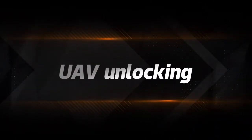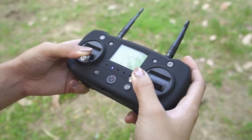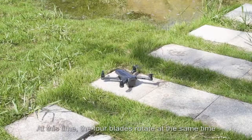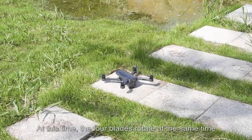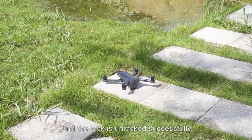UAV unlocking: pull the left and right control sticks of the remote controller outward or inward at the same time. The 4 blades will rotate simultaneously, indicating the drone is successfully unlocked.